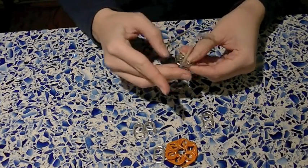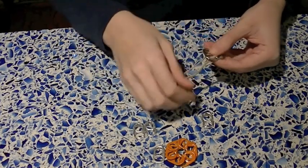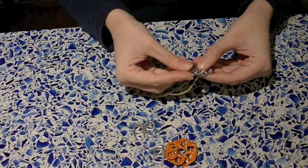First, we're going to start off by making our pop tab bracelet until you have the desired length that you want to add your flower onto.